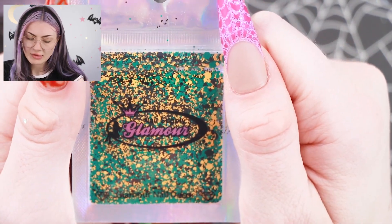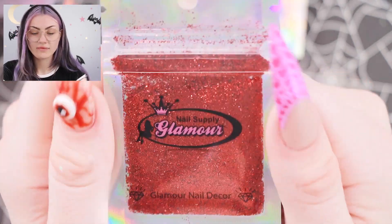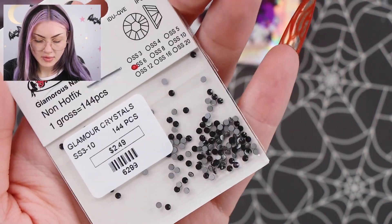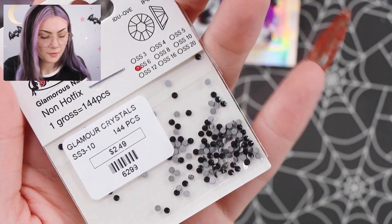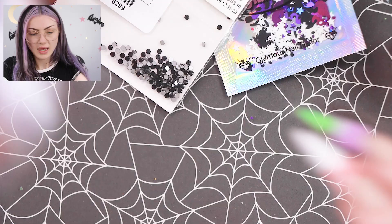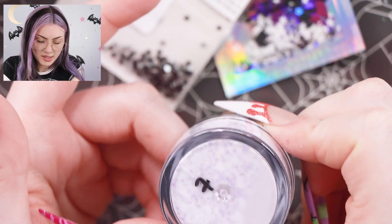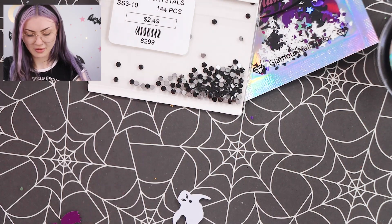That mix looks a bit camo-ish to me — I don't know how I feel about it. Just some red glitter, would love to see it. Black rhinestones, small ones, cute. Of course we do have some acrylic powders — this one is number eight, and this one looks like it has some purple and is number seven. A couple more little things in here.